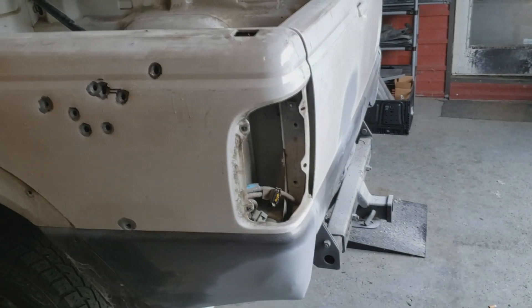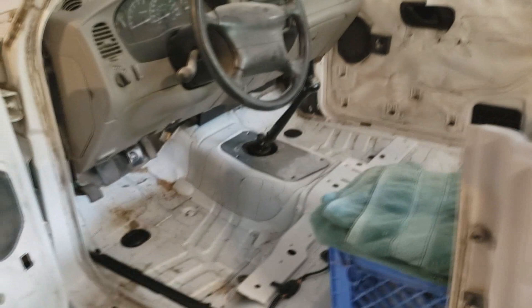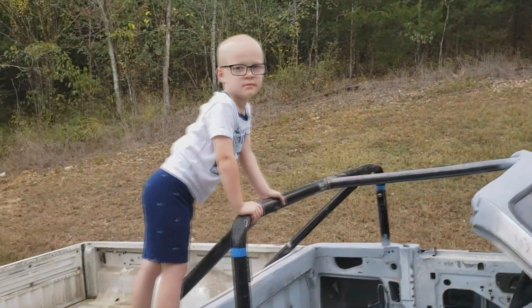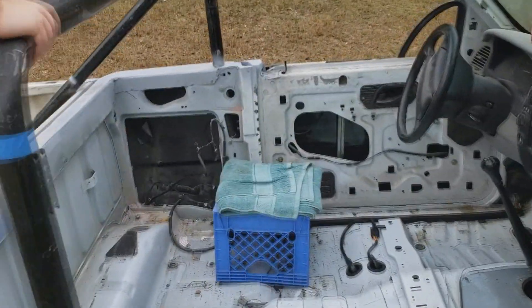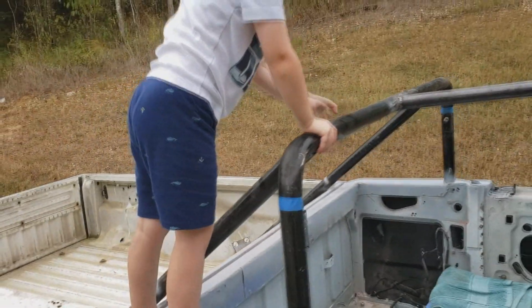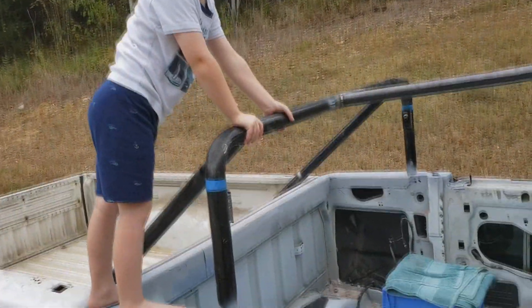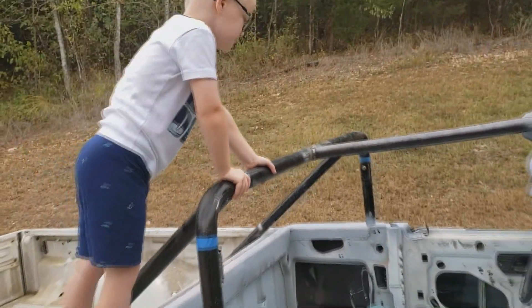Got everything out and we're about to run up there and clean it up real good. Don't call the cops and tell them I'm driving sitting on a crate. You can sit on that little crate right there, or you can sit in the back. We'll put the seats back in. What do you think about the truck? No roof!